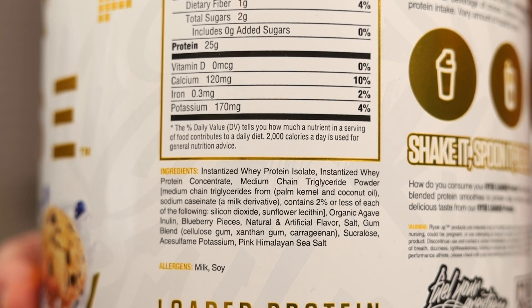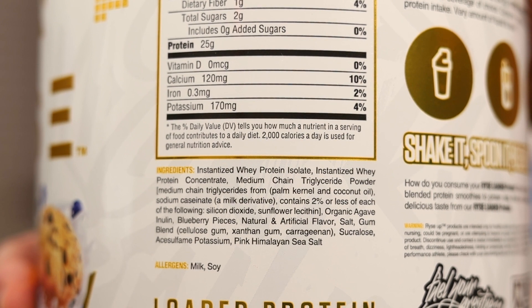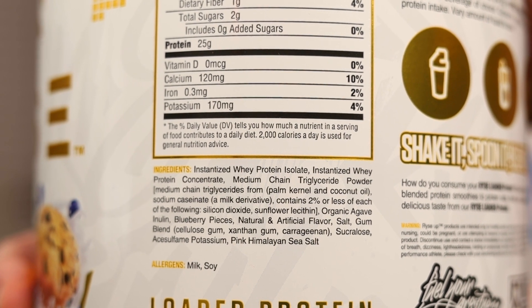This is the Loaded Blueberry. It has 25 grams of protein per scoop. There are the ingredients, so you can check it over for yourself to decide if this is the right protein powder for you.